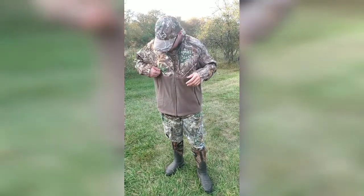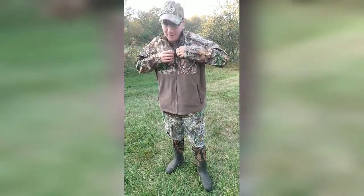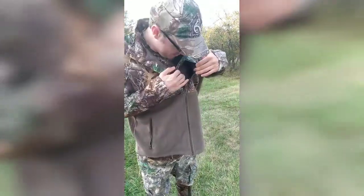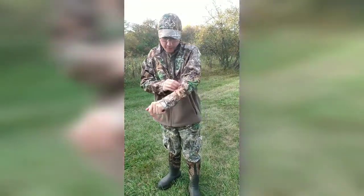I really like this jacket. It has pockets right here, and it does have a chest pocket right here — this is what I was looking for. There's also a little tech pocket. Super nice material.